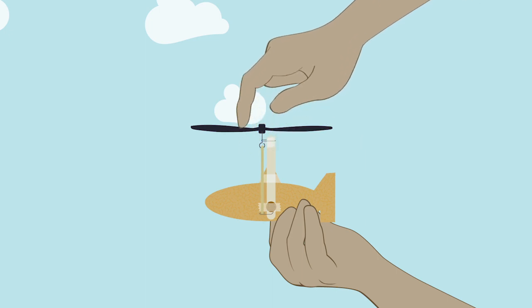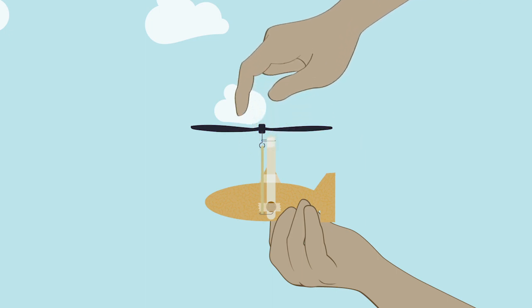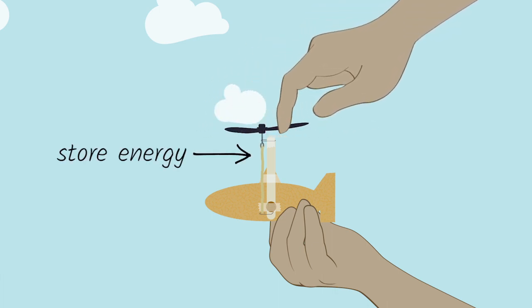Once you build a body for your helicopter, you should connect it to a rubber band and a propeller. The first thing you're going to do is wind the propeller up about 50 turns. What you're doing there is adding energy into the rubber bands. Don't worry if it looks like your rubber band might snap.